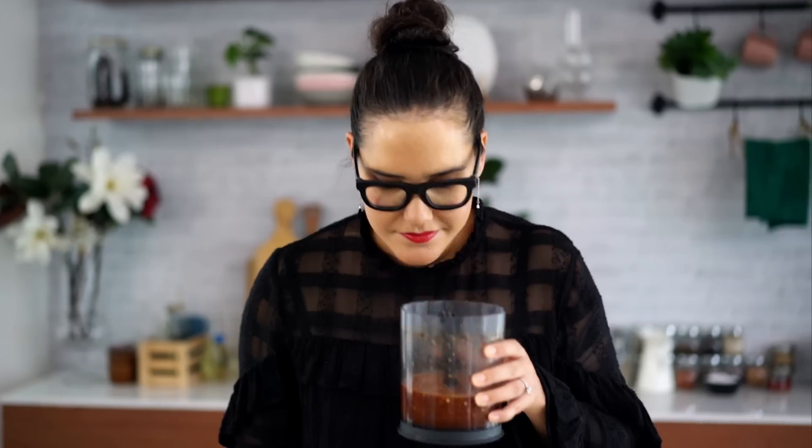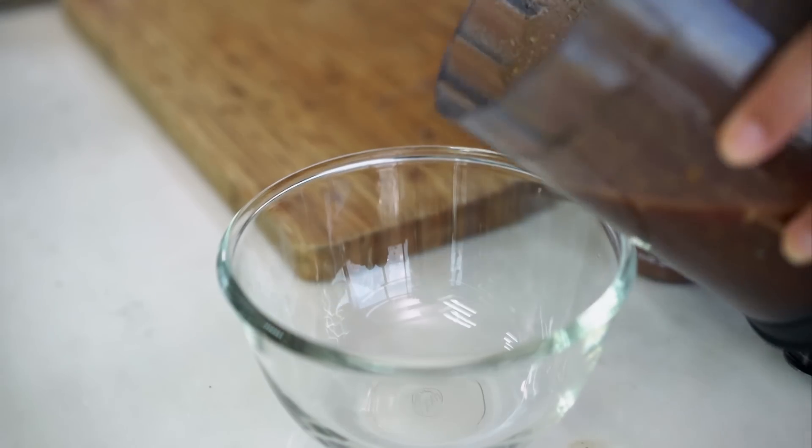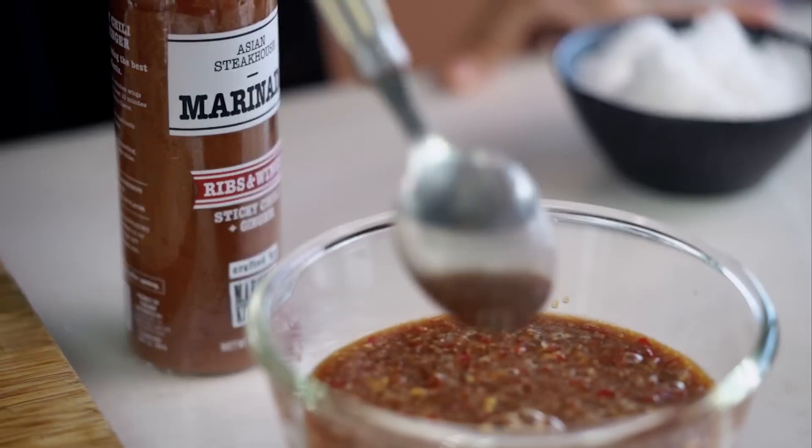Now let's blend that up. That smells so good already. I can taste the ginger, the garlic, sweetness — so good.